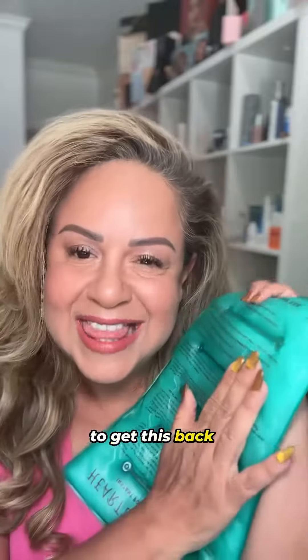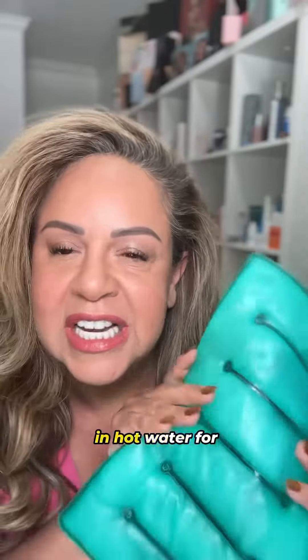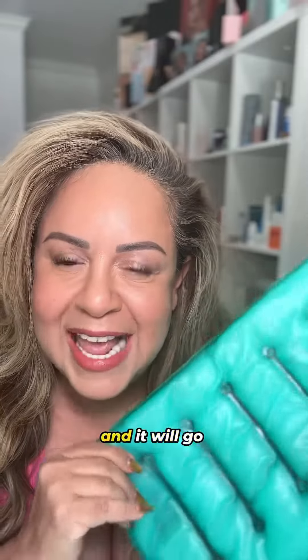The best way to get this back into a regular gel format is to boil it. You just stick it in hot water for about 10 minutes and it will go back into a very fluid, soft state.